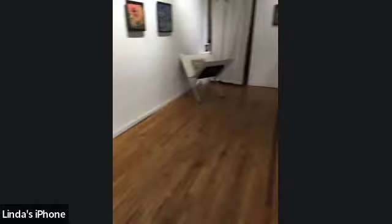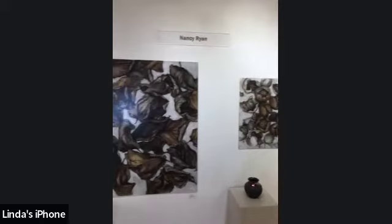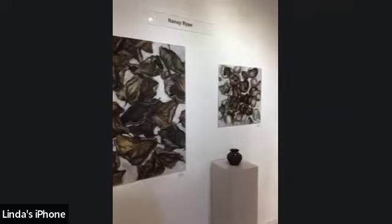Nature is also extremely important to you, and your newish house is right in the middle of the woods. It's very woodsy where I live. When I go out in the morning with my puppy, I'm always looking at the ground and saying, wow, there's a painting, there's another painting. It's the patterns — mother nature makes patterns with things that are the same but not the same. There's something wonderful about repetition in nature. It's just gobsmacking.